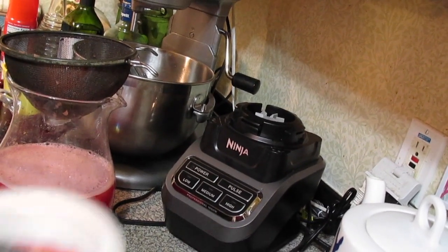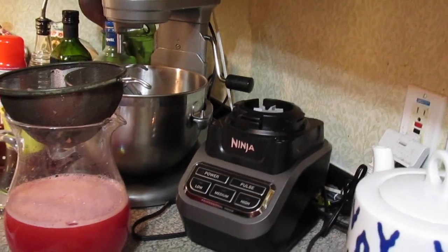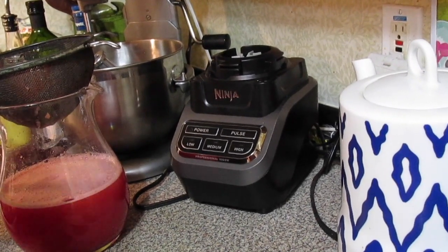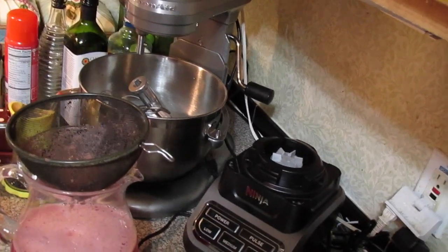Me and Jamie don't mind having the pulp in there, but I have some guests coming who might not like that, so I went ahead and strained it. You just pour your watermelon puree through and it catches all the pulp. Keep stirring it with a spoon and all the juice comes dripping down.